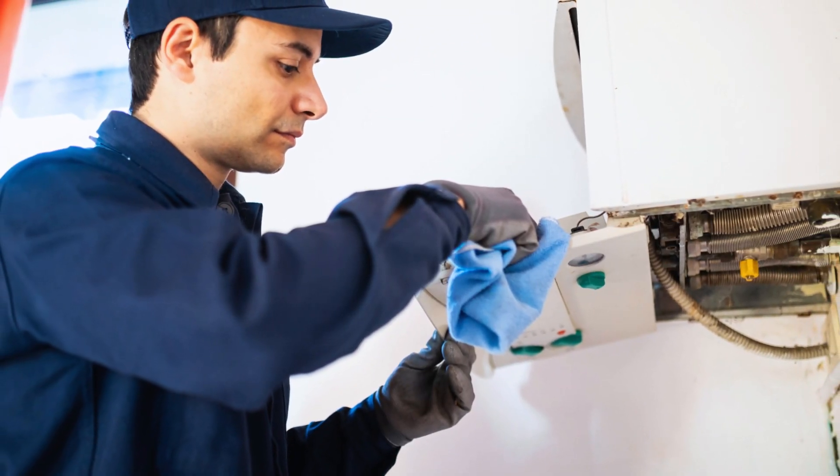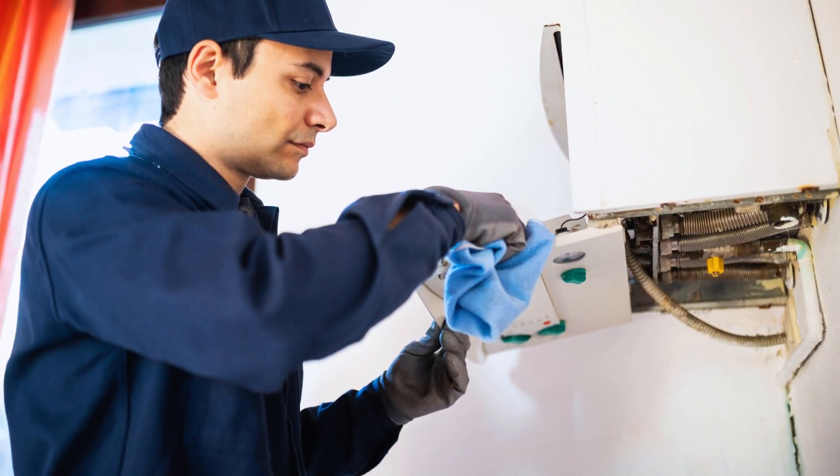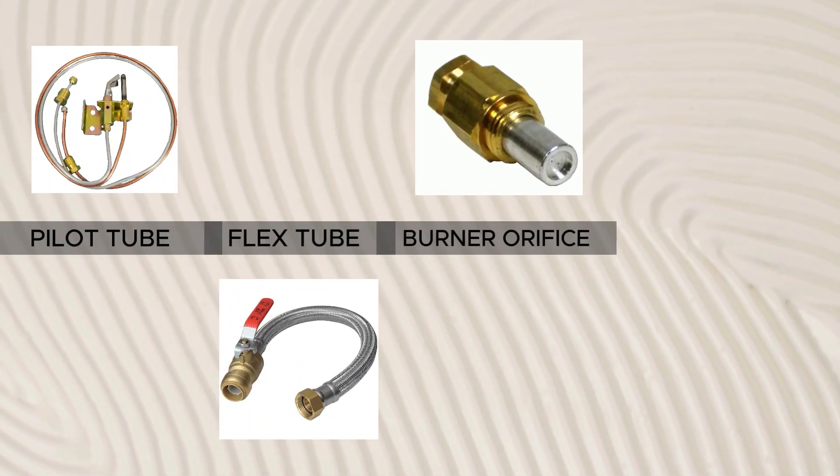Check for clogging. Inspect each part and remove any dirt causing blockage. Focus on the pilot tube, flex tube, burner orifice, and the thermocouple. Thanks for watching.